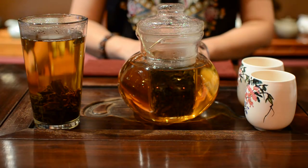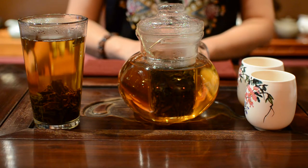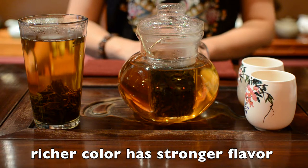Now you can see most of the leaves have dropped to the bottom. The color becomes golden. If you want to make it stronger, wait until the color is richer.